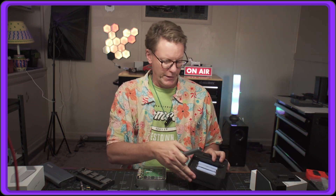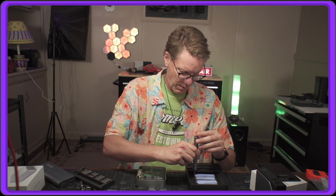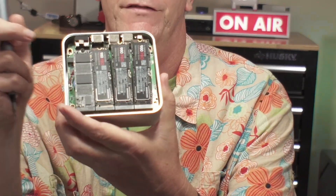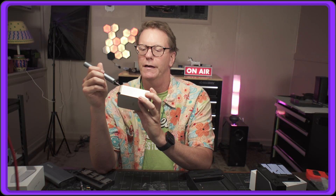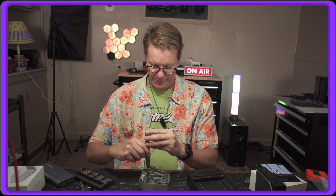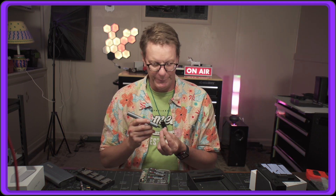Next I'm going to take my SSDs out of the UGreen and put them in here to see what happens. What I have are three Samsung one-terabyte drives. I look forward to the day when SSDs come in relatively cheap four-terabyte sizes — that would be awesome for this setup.